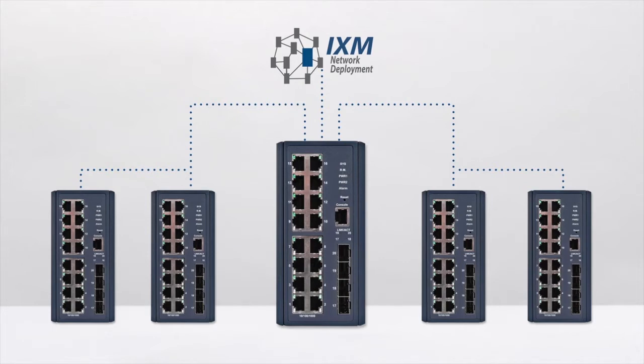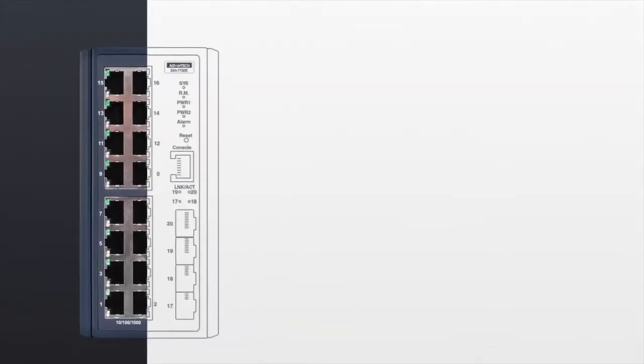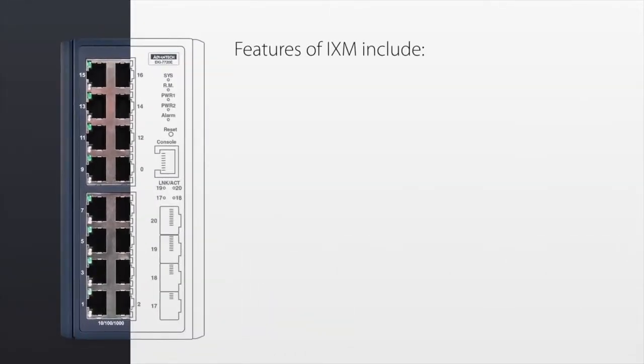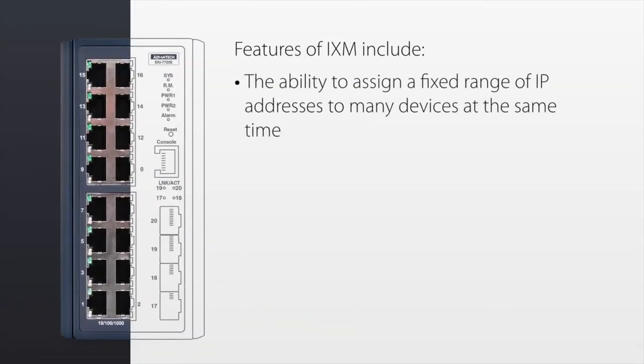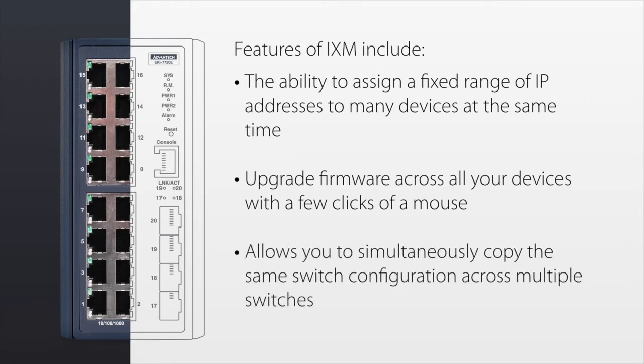All you need is access to a standard web browser and the master switch's IP address. Some of the features of IXM include the ability to assign a fixed range of IP addresses to many devices at the same time, upgrade firmware across all your devices with a few clicks of the mouse, and copy the same switch configuration across multiple switches.